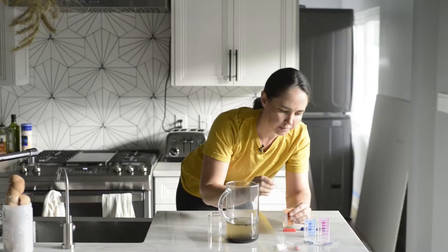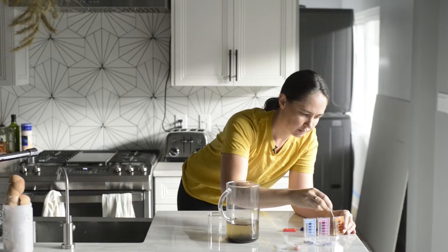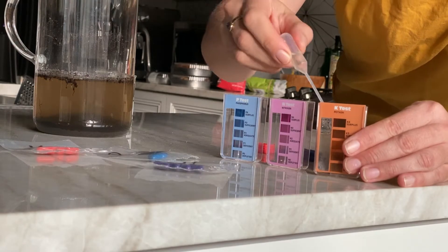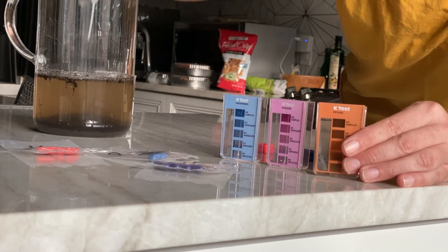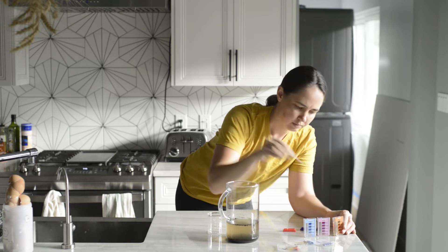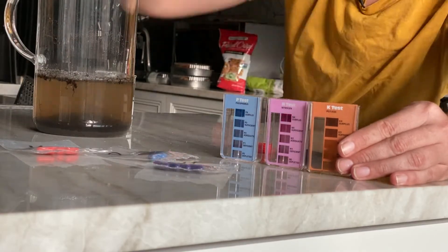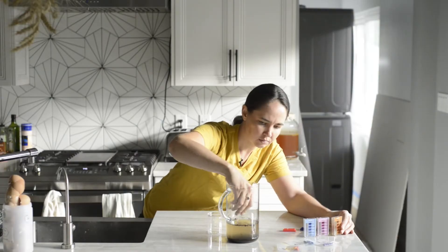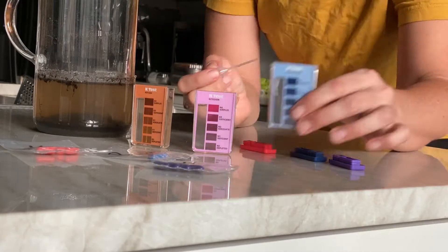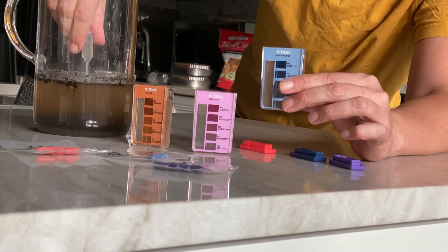I use a pipette to extract the water — not any of the solids — and fill the testing chambers. I want to fill both sides of the testing chamber because the water has a tint, and if the other chamber is left blank that tint could skew the test results. So to be accurate we fill both chambers fully, then add the reactor pills. This at-home kit tests for the major macronutrients: potassium, nitrogen, and phosphorus, as well as the pH.